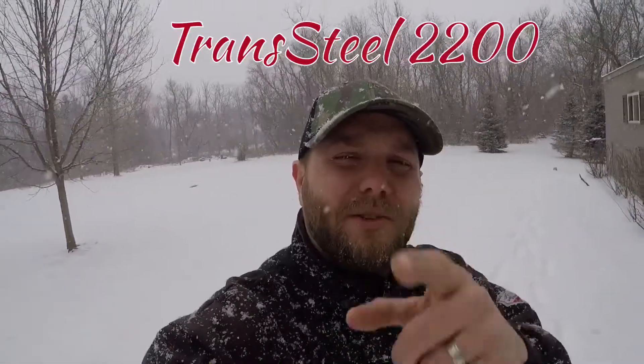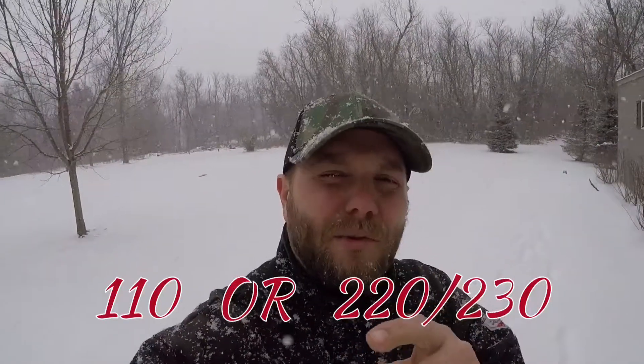Happy Friday everybody! Today I'm going to test the new Transteel 2200 Multi-process welder, which runs off 110 or 220, but I'm going to test it in stick mode to see what it's all about.